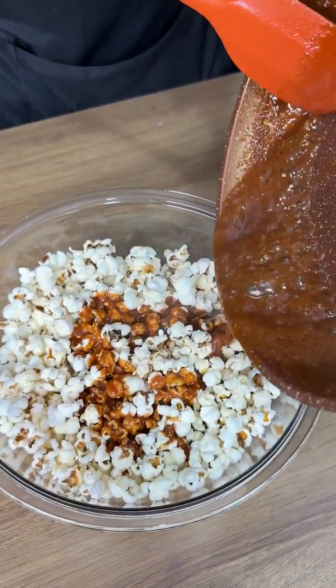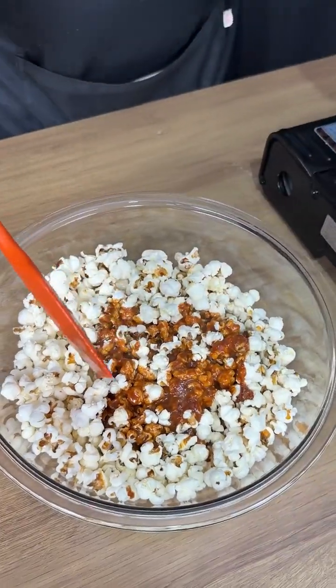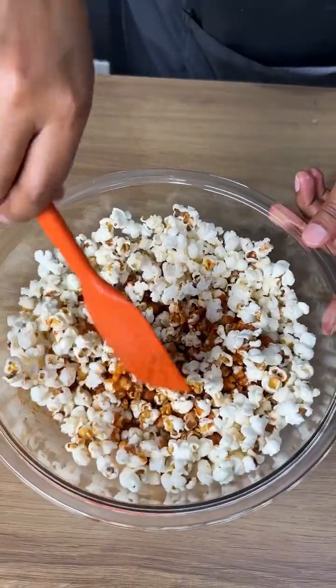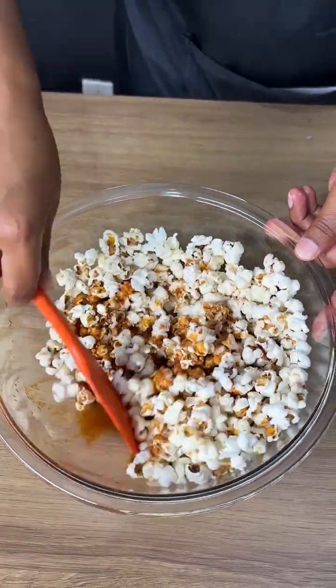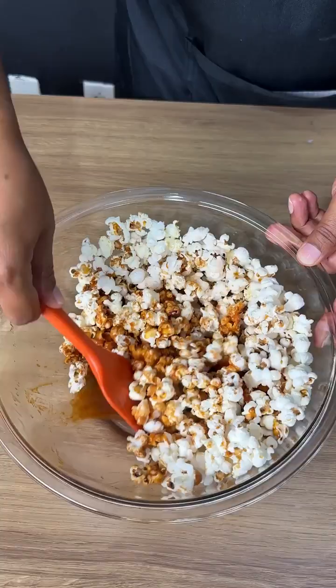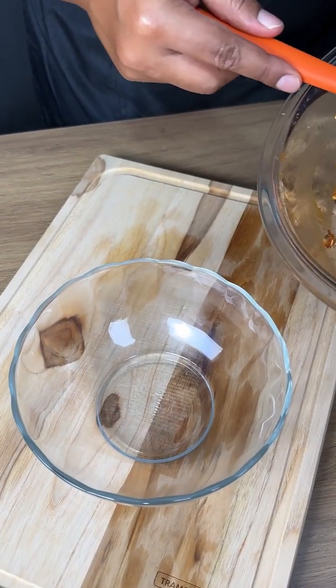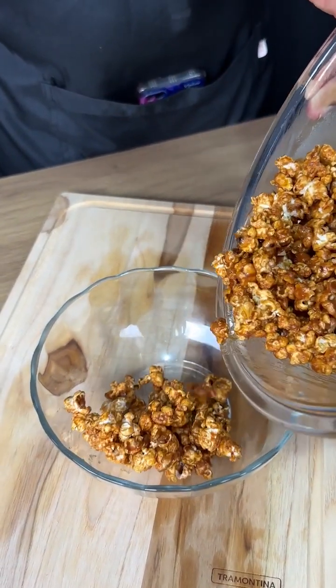Look how delicious this is going to be! Now let's mix everything to incorporate the caramel into the popcorn. Mix until the caramel coats all the popcorn — now it's all caramelized.